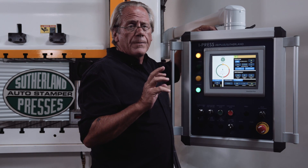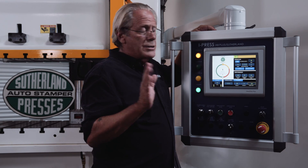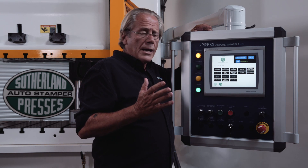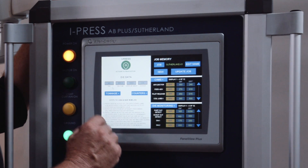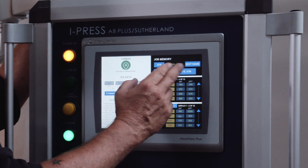We've set it up where it's intuitive and we have two levels of operation. Level one operator is for all the primary functions of the press and controlling the press and the automation. I'll give you a quick example of this — job memory, this is where you'd enter a new job. In this case, we're on Sutherland 01.